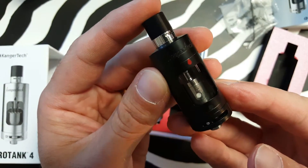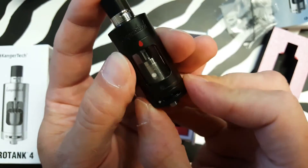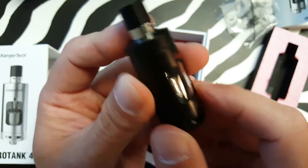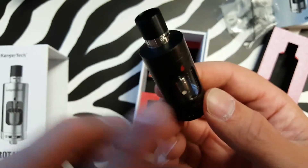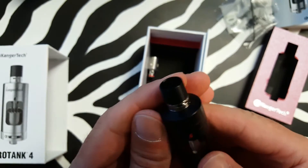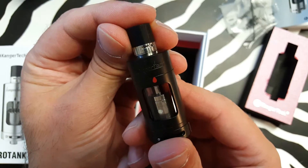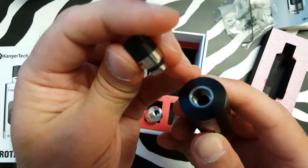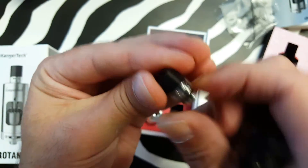So here we go with the Kanger ProTank 4. It has locking airflow as opposed to continuous spinning. Top airflow in the drip tip. I apologize for the lighting — it doesn't look too good today. Got airflow in the drip tip, and it takes a standard drip tip.